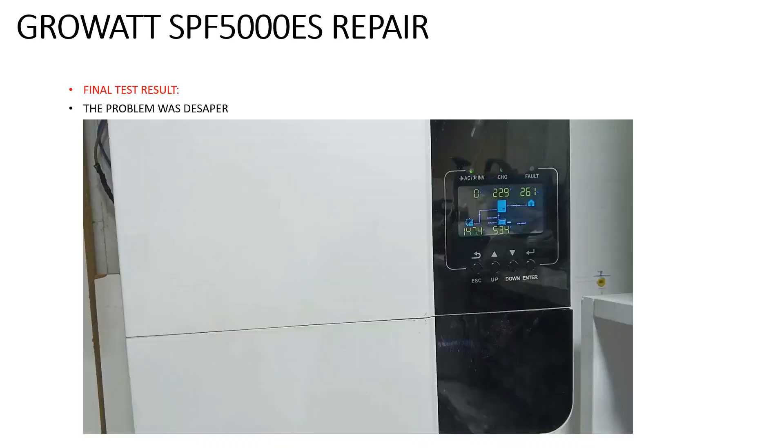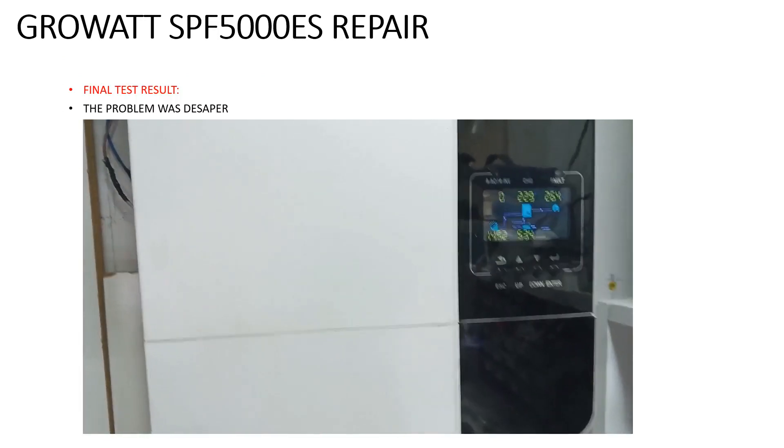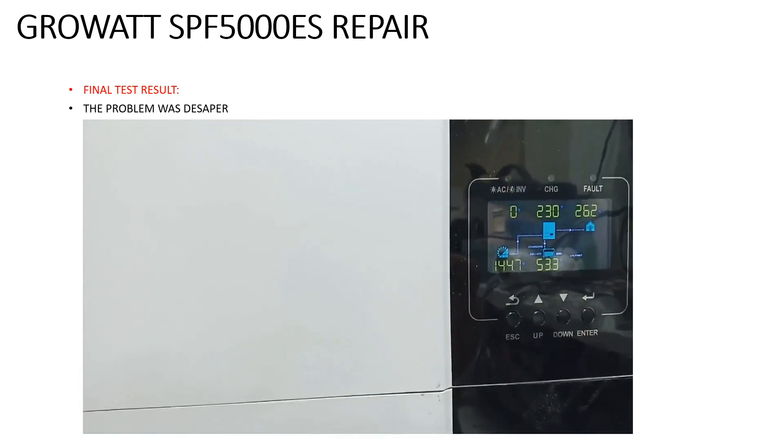After repairing, the problem was disappeared. Here is the result.